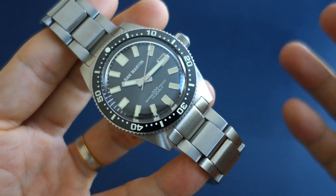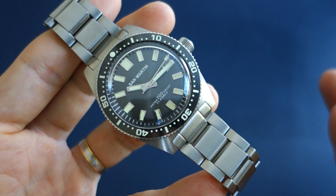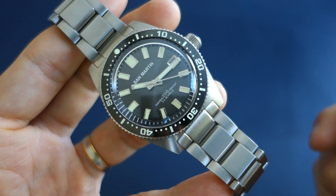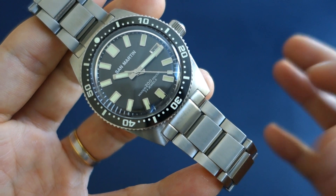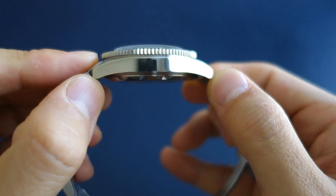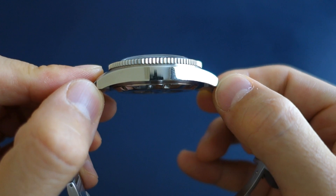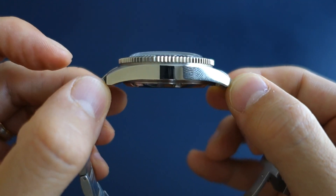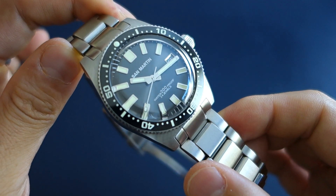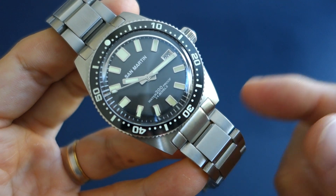In terms of negatives, I really have very little to say. If anything, the two other colour options — blue and green — might tempt you to buy all three, which would burn a small hole in the pocket. That's almost nitpicking. One thing I would note is that they removed the drilled lugs that were on a previous version, which I think is a small step back. But picking on this watch means really trying hard to find very little to complain about.